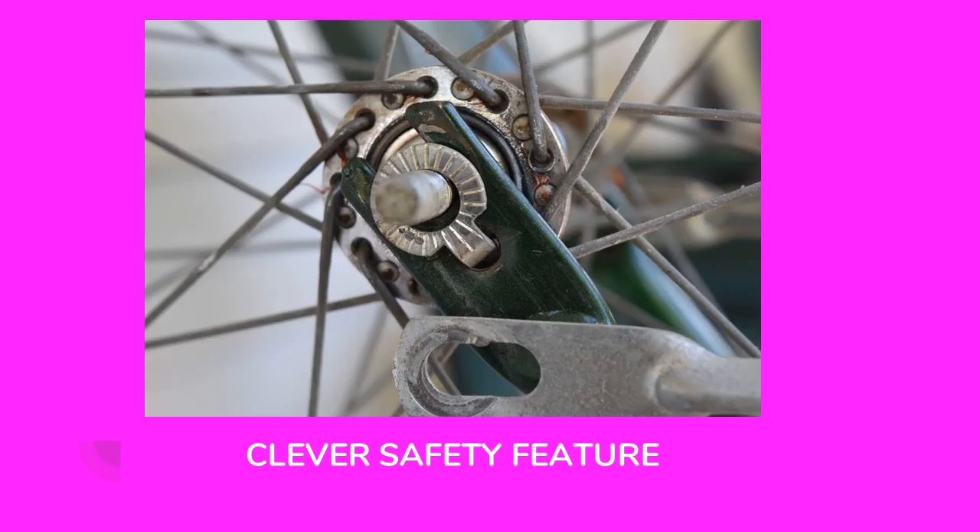I thought this was a clever safety device on the front end of this old bicycle — it's just a washer with a little clip on the end. As the axle bolt is tightened up, the washer holds in there. We've all heard stories of kids with missing front teeth because the front wheel fell off their bicycle. This bike actually had two safety devices to hold the front wheel on: this little washer with its clip, and the front fender which also went around the axle bolt. It was a clever design back in the 70s.